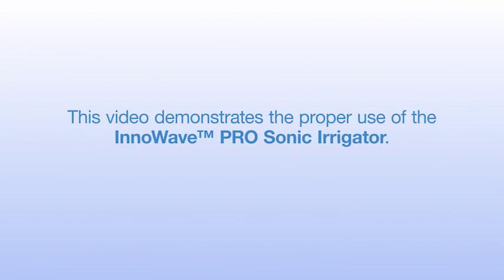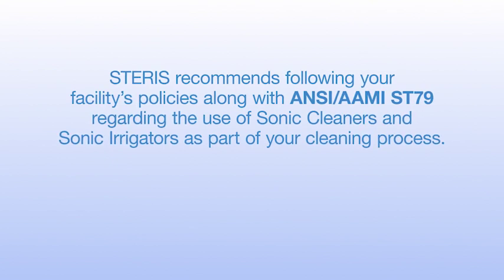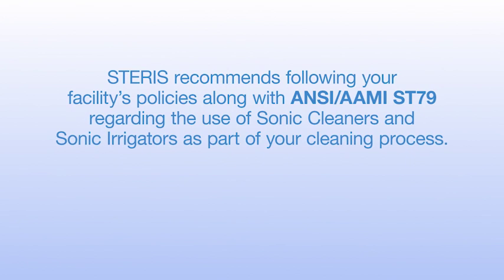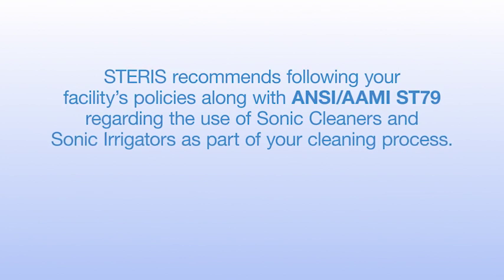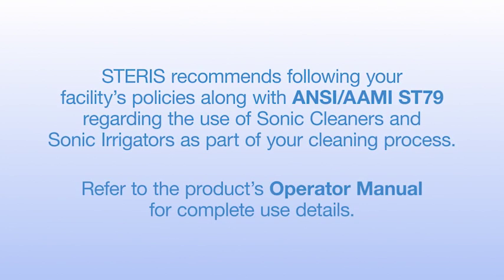This video demonstrates the proper use of the InnaWave ProSonic Irrigator. Steris recommends following your facility's policies, along with ANSI-AAMI ST79, regarding the use of ultrasonic cleaners and sonic irrigators as part of your cleaning process. Refer to the product's operator manual for complete use details.